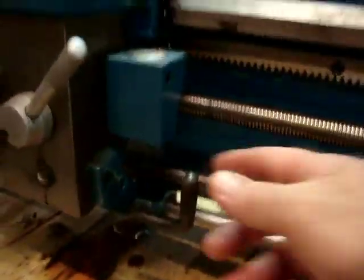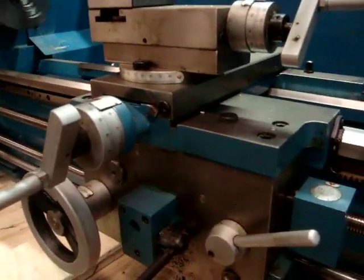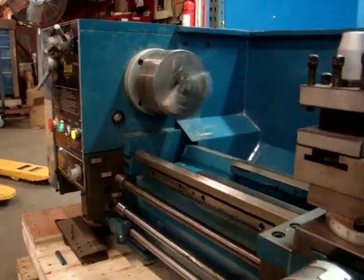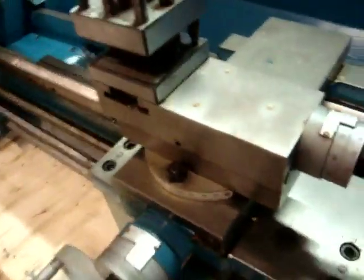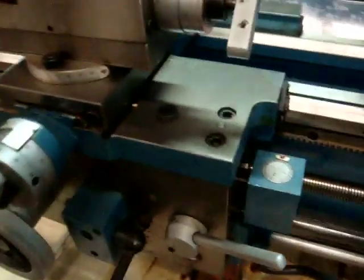Also the lever here on the apron — this turns the machine on. If you want to go in the reverse direction, just push that up. We checked out here's your cross feed, and your arbor feed right here, so everything works very nicely.